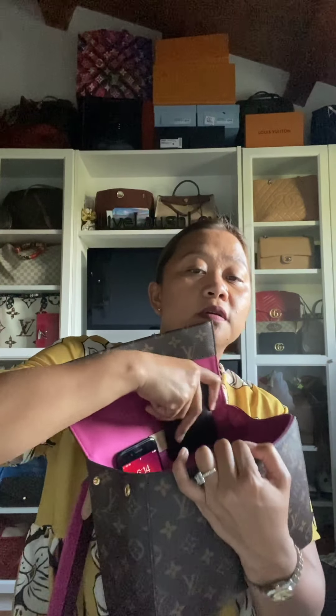Let me show you what's inside so you know exactly what fits in there. If you see, it has two pockets where I put my work phone and my little card holder. On this compartment, if you see, there's a zipper where I put my long wallet — this wallet is actually from Phyllis C.